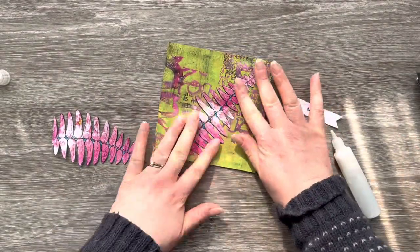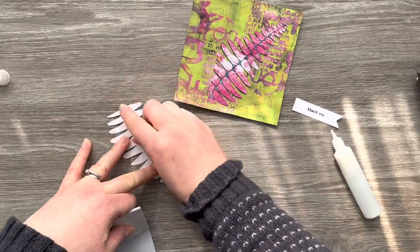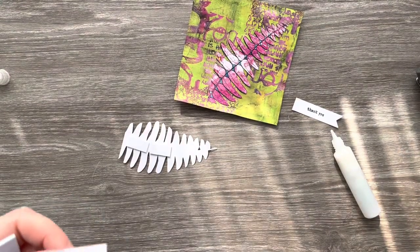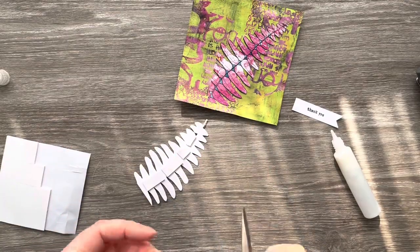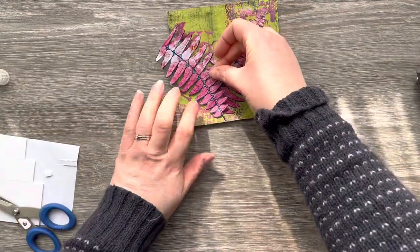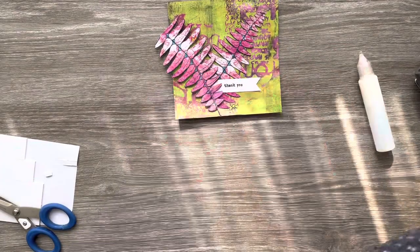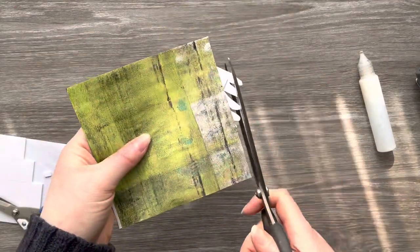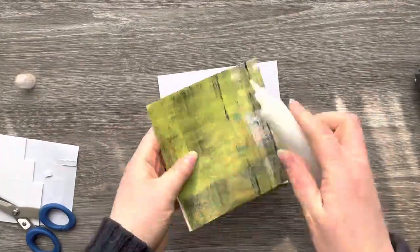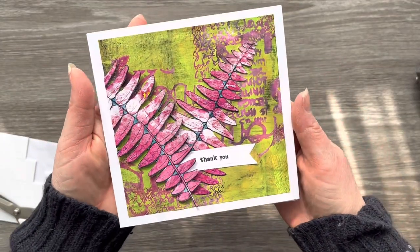I'm using some Ranger Multimedia Matte glue because it adheres really well to the acrylic paint used from the gel print, and then on the other fern layer I'm going to pop that up on some foam tape or foam pads. Don't be afraid to trim your foam pads down using scissors if you need slightly smaller pieces — I frequently do that. Once I'm happy I've covered the back with enough foam tape I adhere that down and add the sentiment using the Ranger Multimedia Matte Glue. I'm then using my Tim Holtz long-bladed scissors to trim off the excess of that fern, which gives a really nice straight line when you cut from the back. Then I mat this onto the card base and there's our second card finished for today.